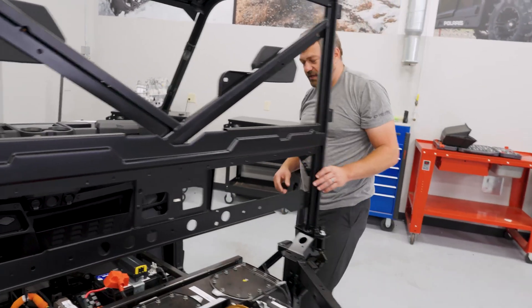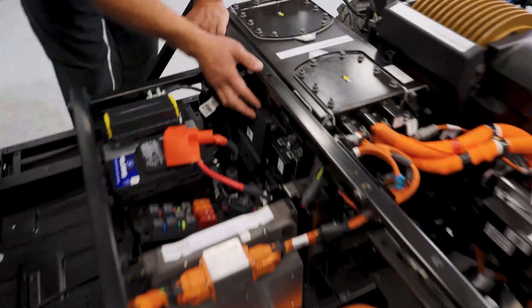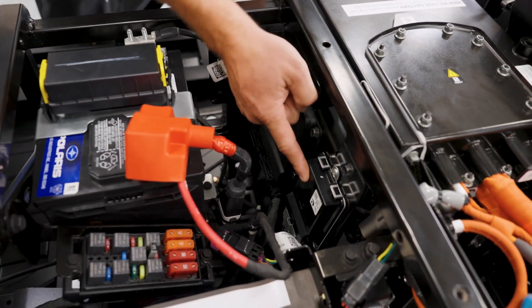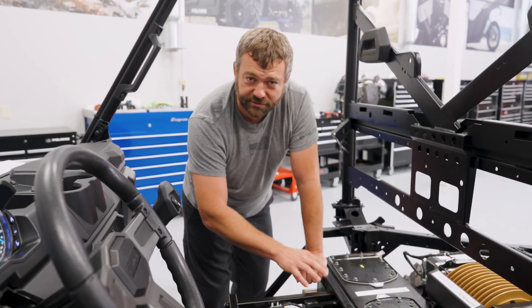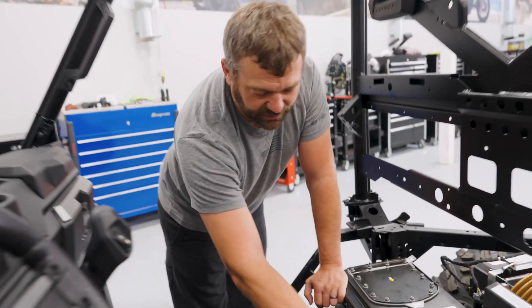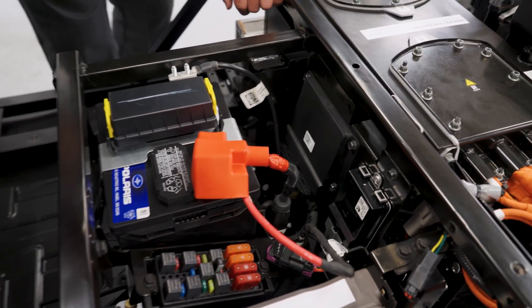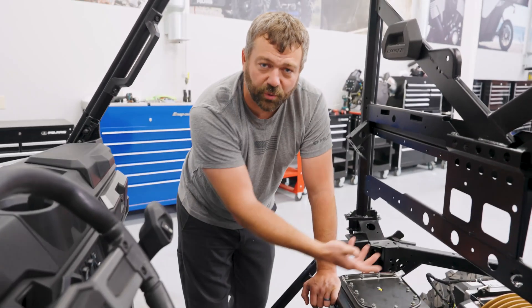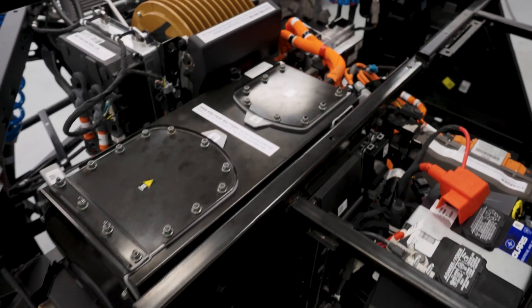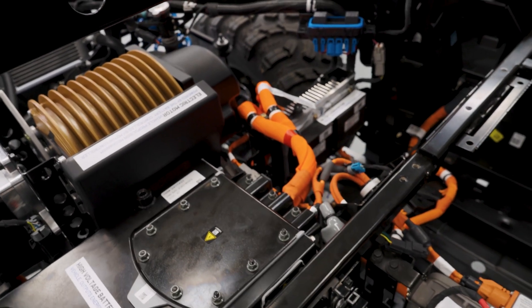Where does the motor controller get the inputs and signals it needs? Well, back in the interior we've got two magic black boxes — one's called the main bike board and one's called the VCM. The main bike board is acting as a network translator, basically talking power-steering language along with electric motor controller language so those boxes can communicate. The VCM is what's taking all the user inputs — like throttle, brake, and so on — feeding them in to control the motor controller, communicate with the battery management system in the battery pack, and communicate with the charger, so all these things can live in unison.